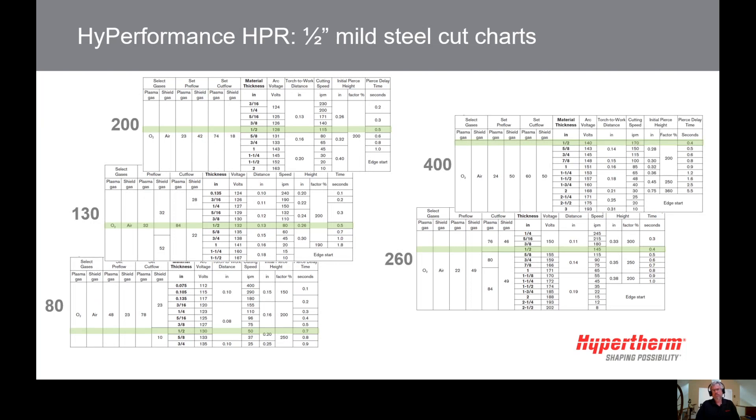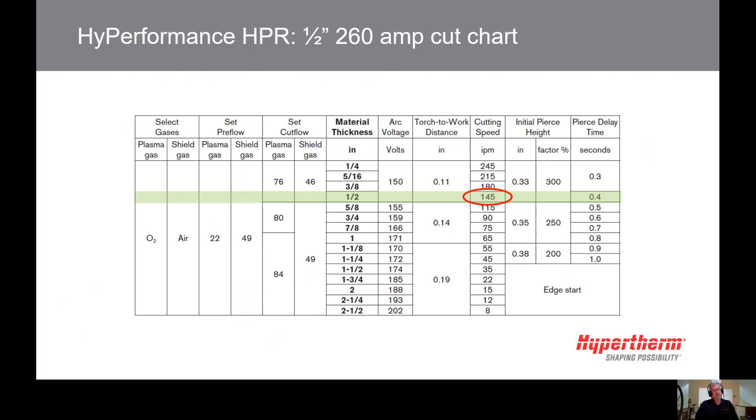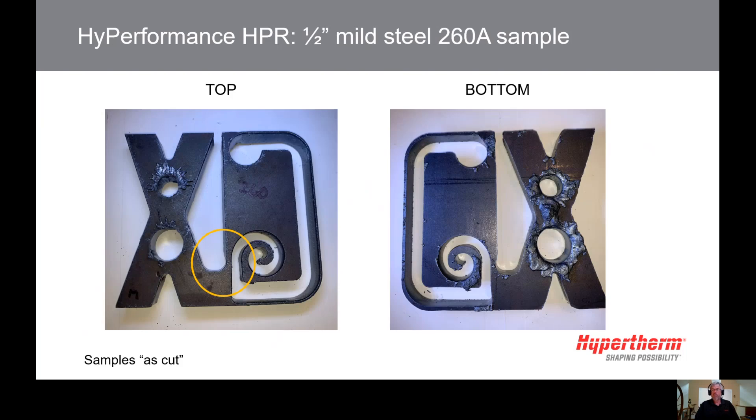How do you know what amperage to choose? Higher amperage will cut faster and lower amperage will cut more slowly. Can you just pick the highest amperage and speed? Typically, cutting at the highest possible amperage and speed will not produce the best edge quality or the best cut details — but those results might be fine for some parts.